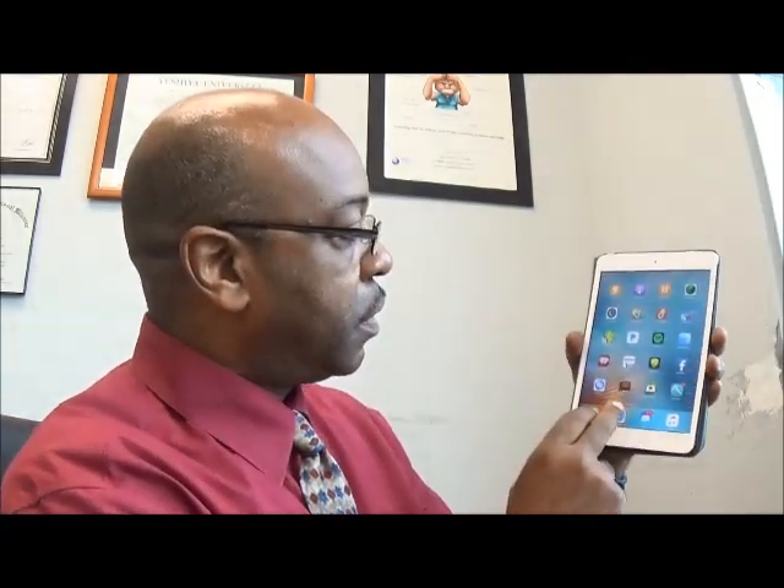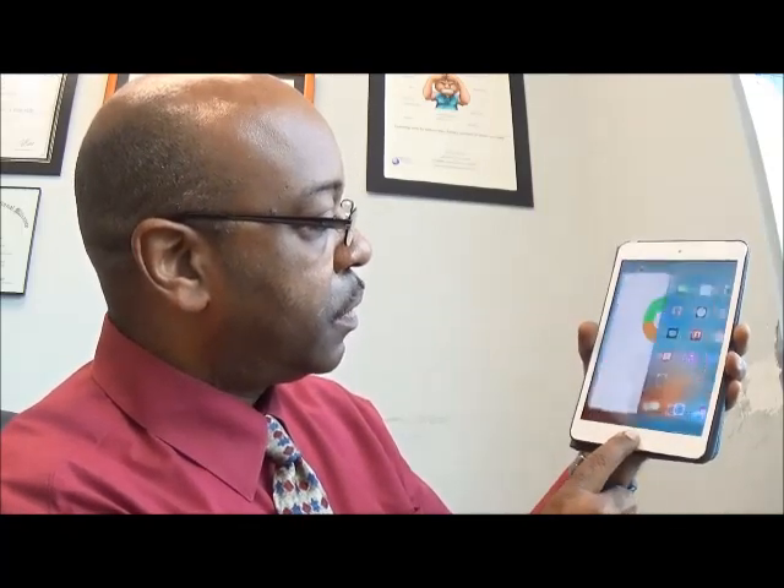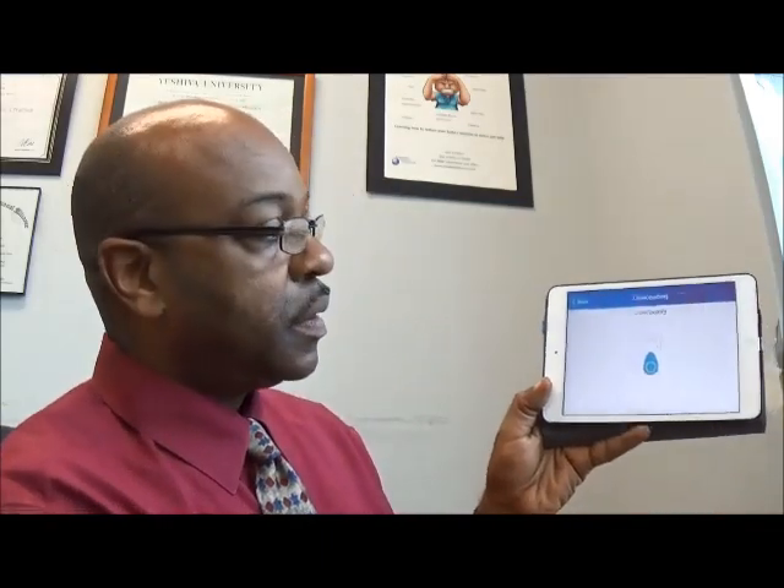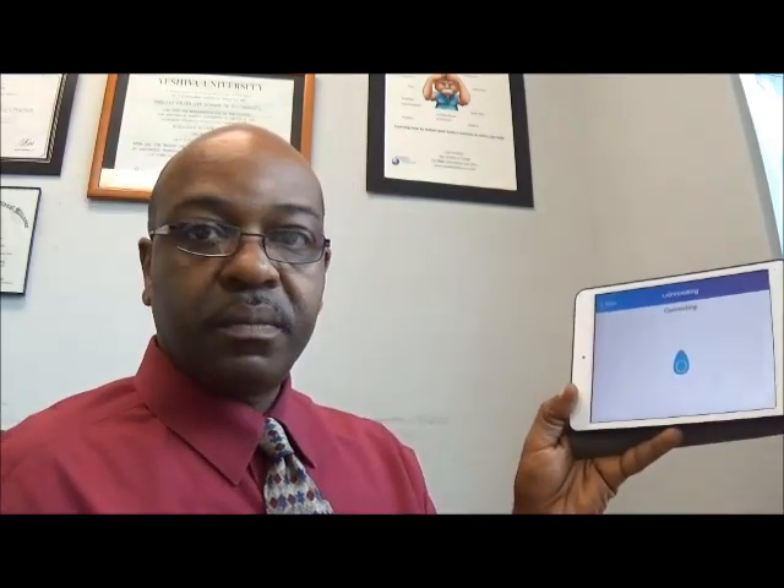I'm just starting up my iPad here to see if we've got the app ready. This is my iPad mini and I'm going to look for the app. This is the app. Here I can go to a new session — I click new session and now it's trying to connect to the device.